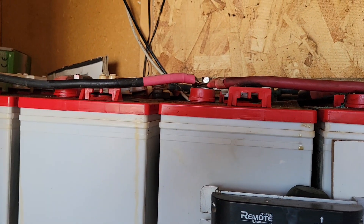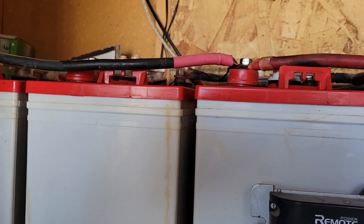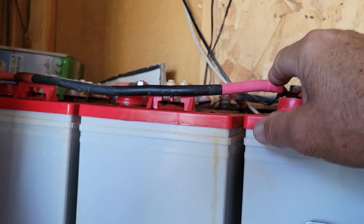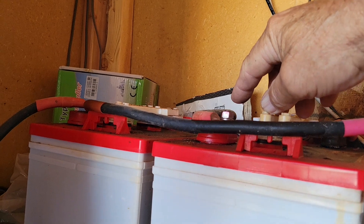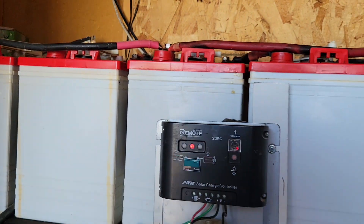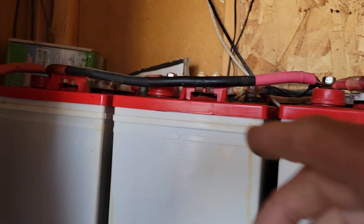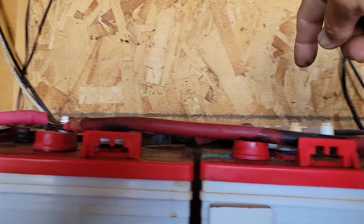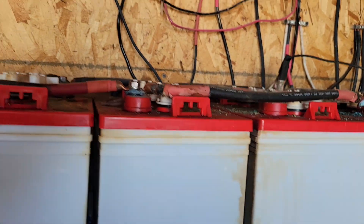When arranging your batteries, try to position them so you can use pretty much all the same length wiring for everything. If one wire is eight inches and the next is a foot long, you're changing the resistance in your wires and won't get the most efficient voltage out of your batteries. Keep your connections all the same length. I've got one, two, three — all basically the same length — and the same on the back for parallel connections, with all series connections the same size and shape.